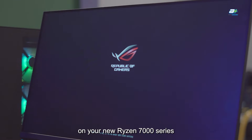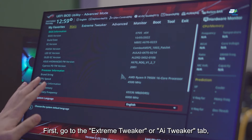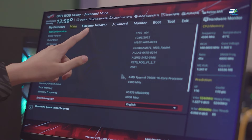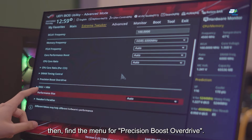Let us show you today on this video on how to set the temperature limit on your new Ryzen 7000 series processor on an Asus motherboard. First, go to the Extreme Tweaker or AI Tweaker tab. Then, find the menu for Precision Boost Overdrive.